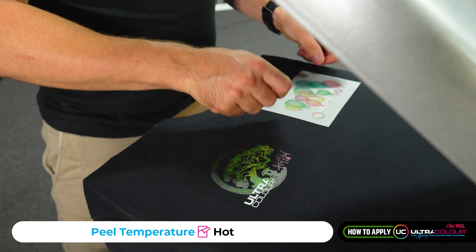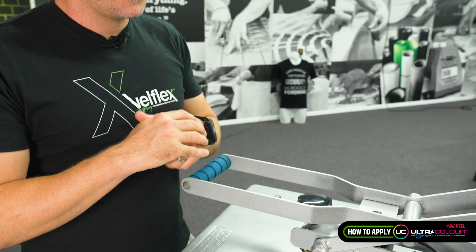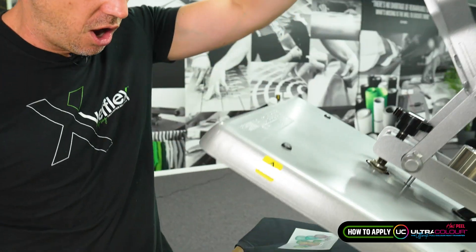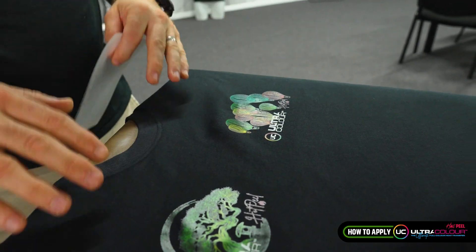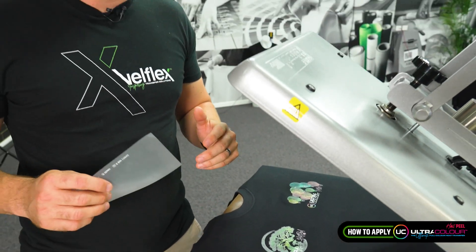I'm going to put one over here as well and do the same thing — push it down. 10 seconds again. Do know, guys, if you're pressing the same garment a couple of times, it's already got a lot of heat and you may be able to reduce your time. And peel — there we go. As you can see, it is quite quick.